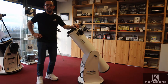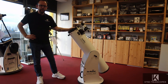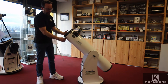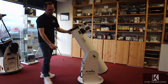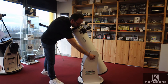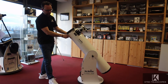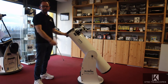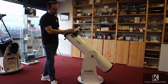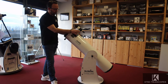Here it is — the Skyliner 200p Dobsonian. It's a very easy to use telescope; it swivels on the base and pivots up and down. You can adjust the tension on how stiff it is using the handle here, and you can also adjust the azimuth tension with some 17mm nuts down below. It comes with a rack and pinion focuser with a 1.25-inch or 2-inch eyepiece holder.